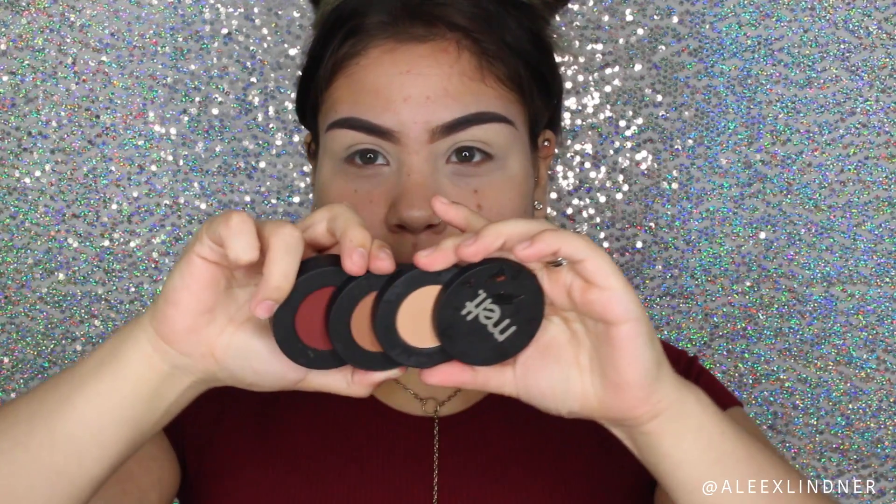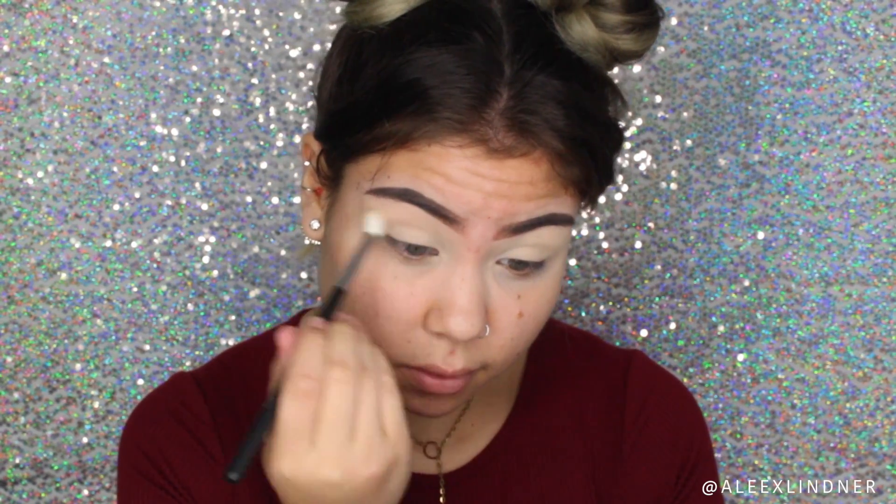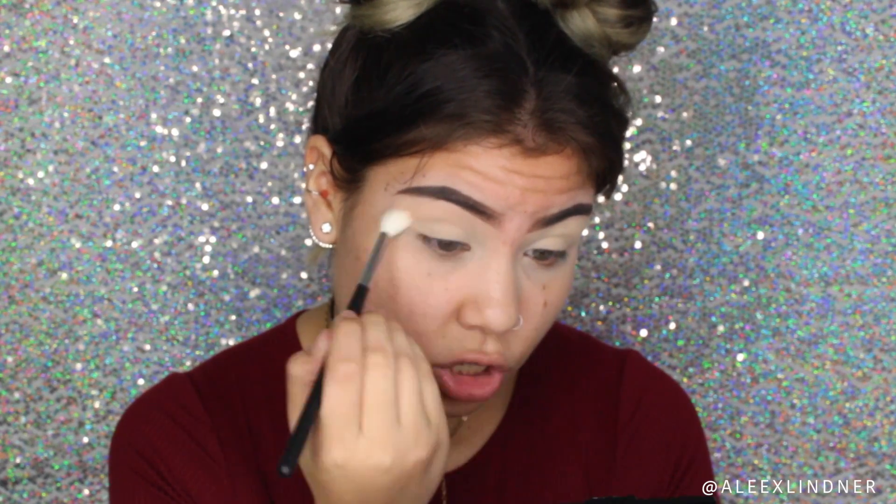Next up I'm going to be taking the Melt Cosmetics Dark Matter Stack — it's like those magnetic stacks, I'm pretty sure you've all seen them around Instagram. These are the colors I'm going to be using for today's tutorial. I'm going to be taking the blur shade and applying it all over my upper crease as my transition shade, using the Morphe M441 brush. It's really important to set down a transition shade whenever we're going to work with such dark colors.